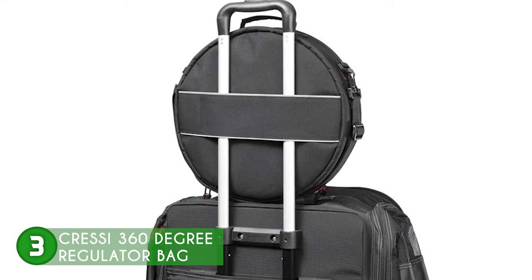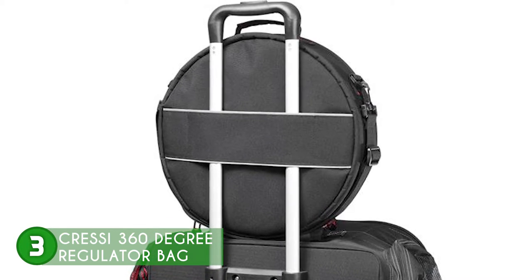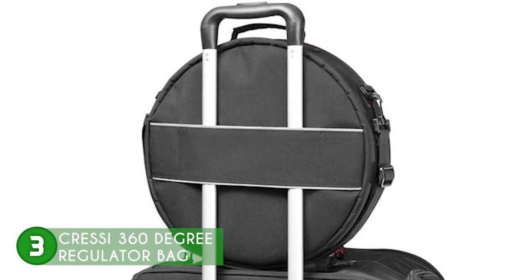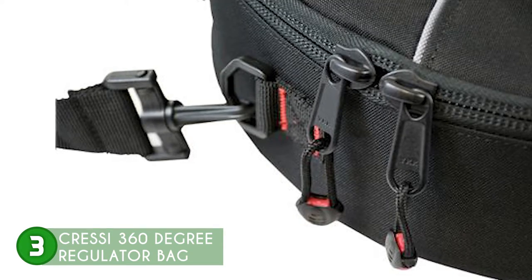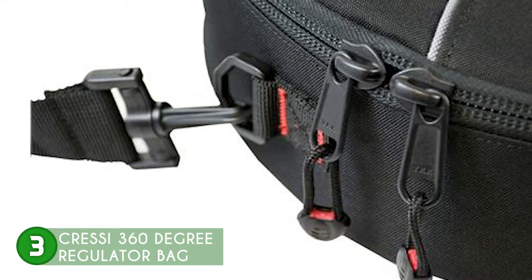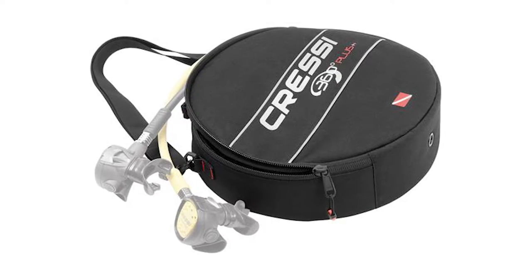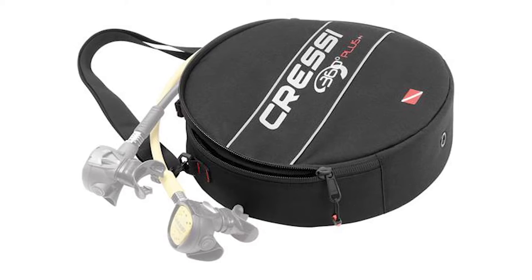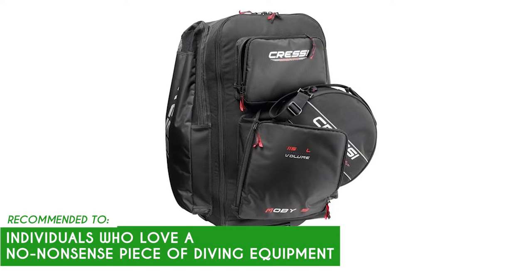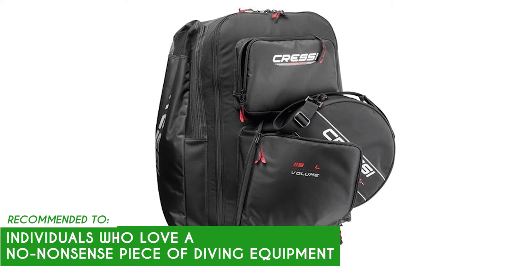The bag also has a webbing loop that you can attach to the handle of your roller bag, making it easy to remove when you check your gear bag at a bus, train, or airport terminal. The nylon top grab carry handle and movable adjustable shoulder strap ensure that the regulator bag is portable. Despite being great in most aspects, some customers mentioned how its external design leaves something to be desired. Nevertheless, there's no denying how great this bag is on paper. The TrustedShoppingGuide team recommends this to individuals who love a no-nonsense piece of diving equipment that doesn't skimp on the one thing that counts — the diver's safety.